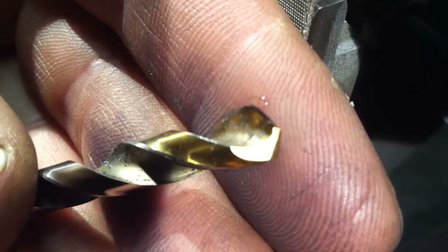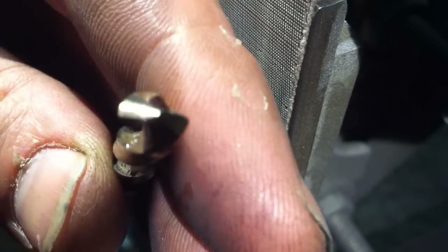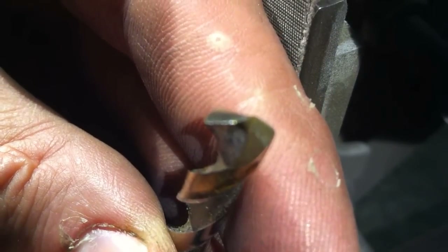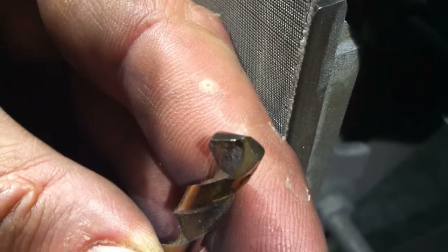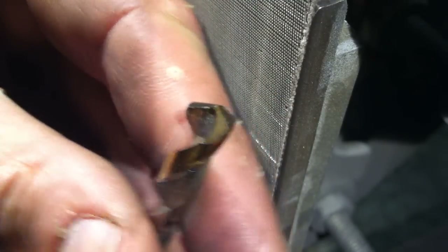As you can see, that burr's now gone and we are down to the good metal. But what's happened is the tip has now moved over to one side because we've ground off this side here and that side has remained unground — so the tip has moved across. Now what we need to do is grind the opposite side, bring that tip back to central again, and remove the burrs on this leading edge.